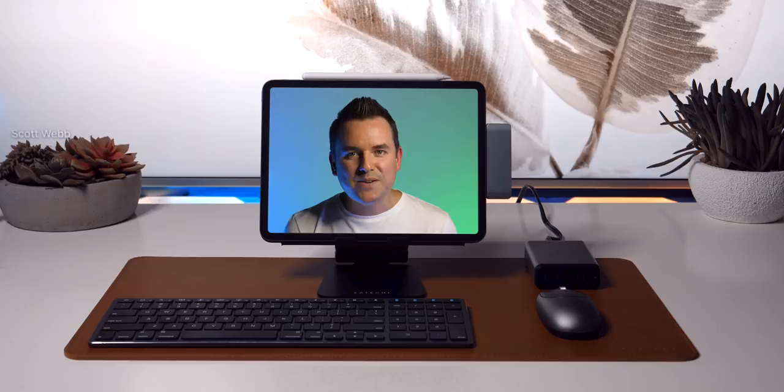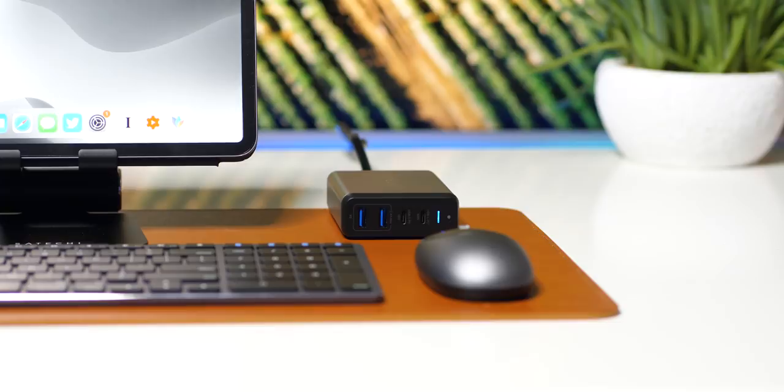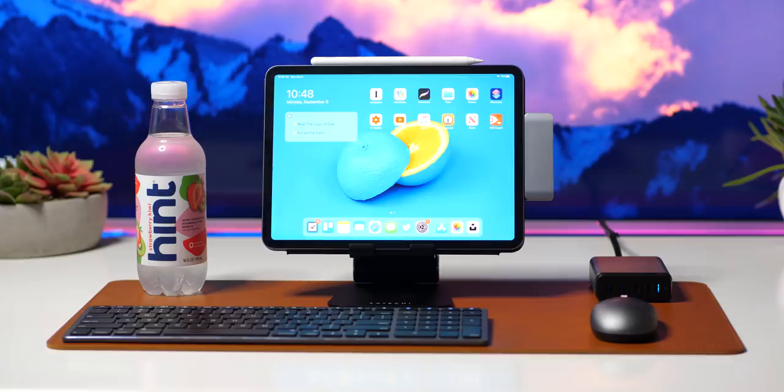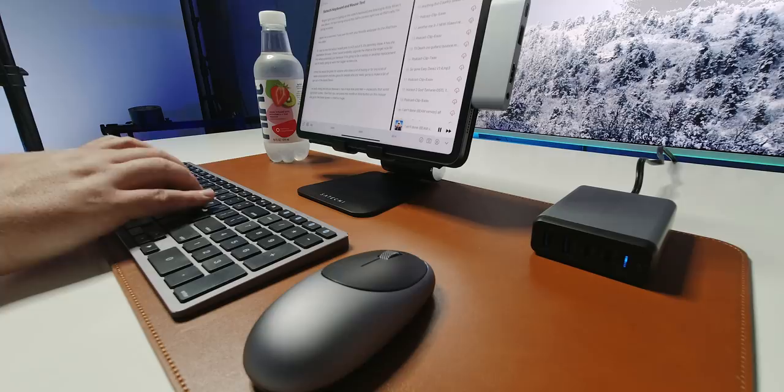Let's focus on that charger. Is it really necessary for a setup like this? I would tell you it's not necessary, but it's really nice and super convenient. You plug in this 75-watt charger into the wall, plug in USB-C to USB-C for your iPad Pro to get that charging, and then you've got three other ports to charge some other stuff with. It's a big space saver, and honestly, it's a big upgrade.